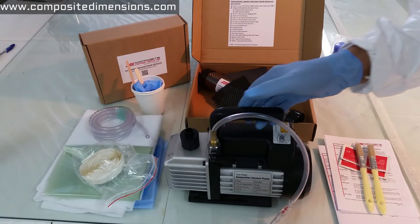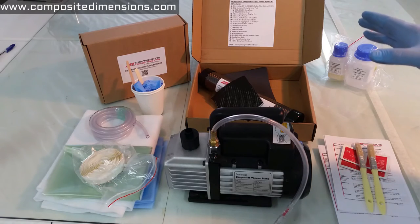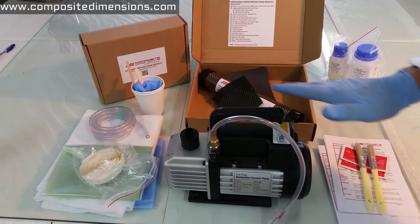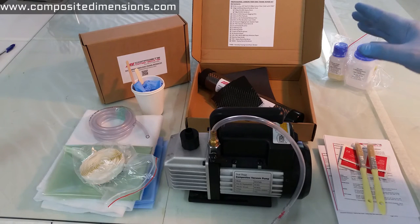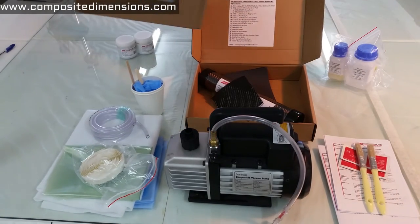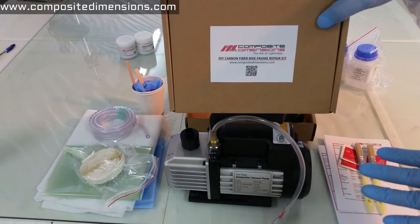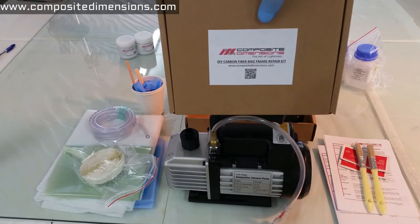An important point to stress is that this particular kit — our professional grade version — will require you to use a vacuum pump like this one, which obviously does not come with the kit. If you're planning to do multiple repairs, this is the right kit for you. If you're only planning to do occasional repair work, this is not the kit for you. For that, we're working on a different type of kit called our DIY kit, which will not require you to invest in a vacuum setup. We are making a video on this particular kit and it's launching very soon, so stay tuned.